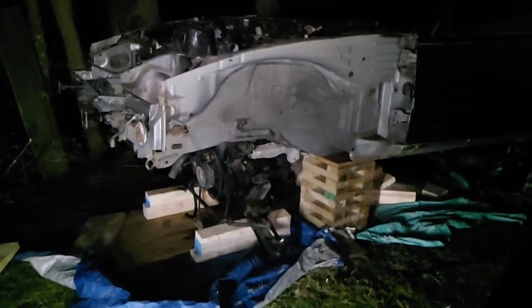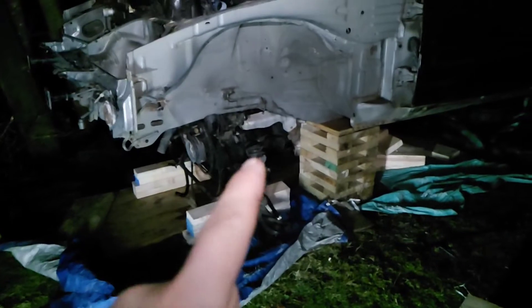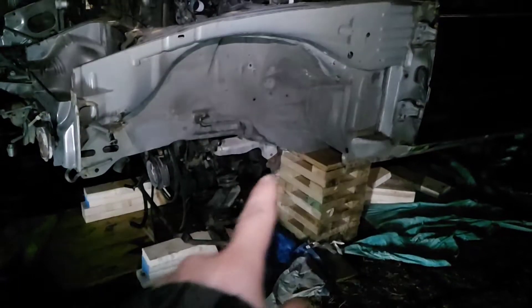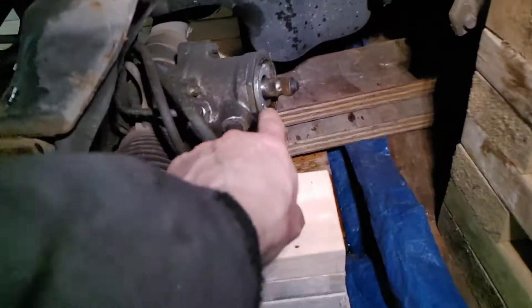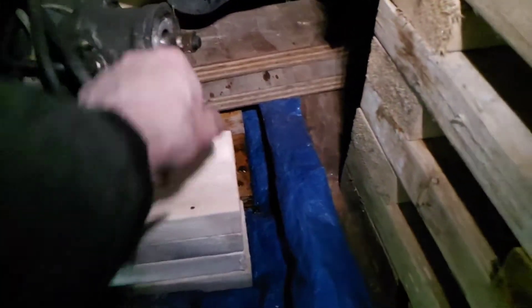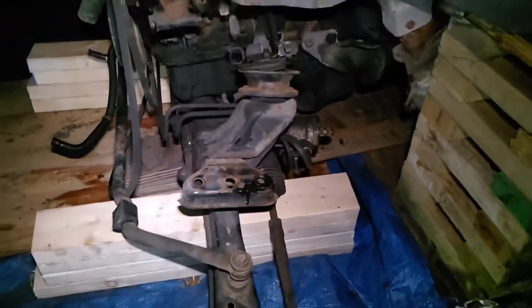Well guys, I did it. The engine is on the ground. I did forget to unhook the rack arm that goes to the steering wheel — that kind of sucked — and I think I destroyed the end of the rack. I'm gonna have to inspect it, but the engine is on the ground. That's the main thing. So now I can get people to help me lift it over.